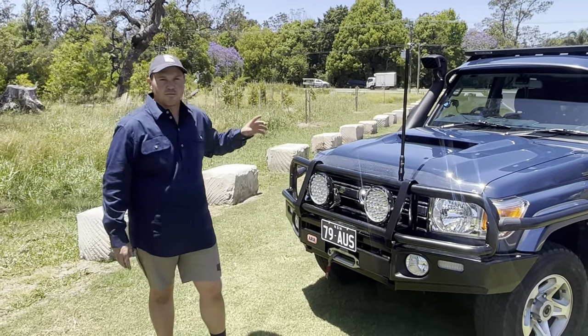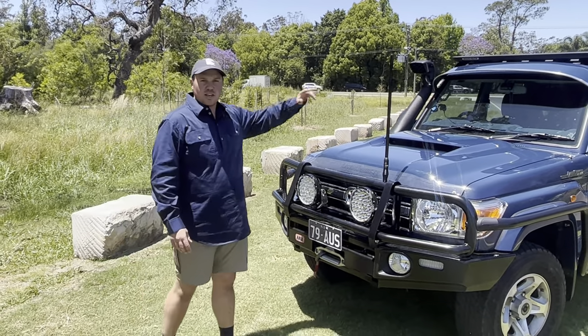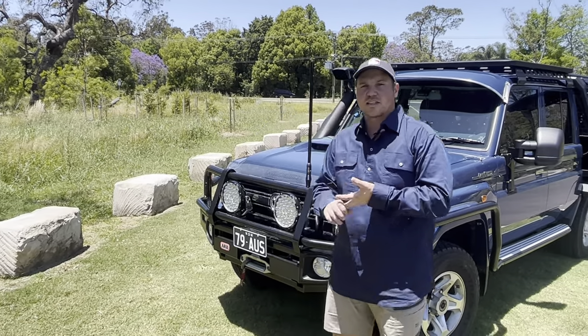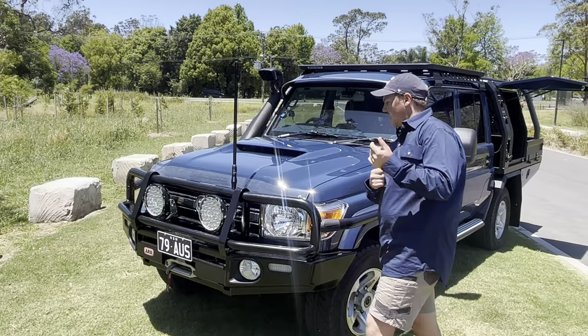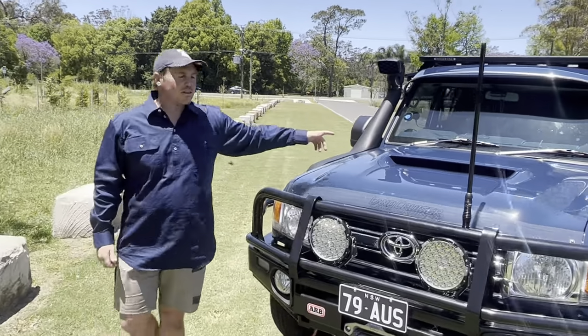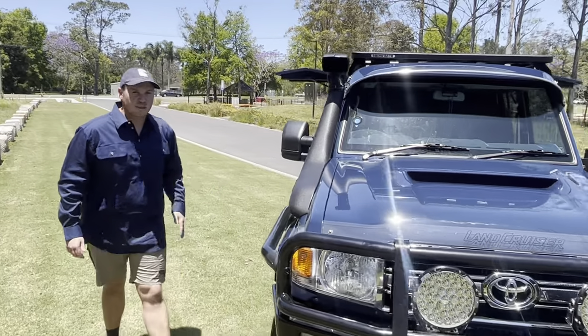And then steady lights on the front with a Warn winch. On the inside he's got Department of Interior top and bottom console and an XR-S370. One other thing — just your Safari snorkel. Another ripper product.